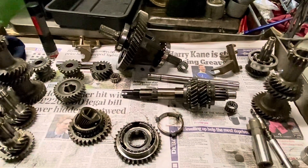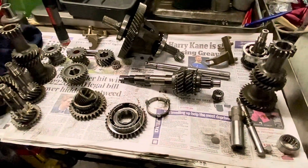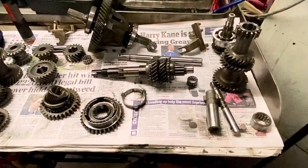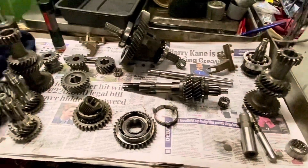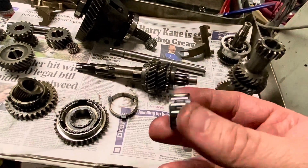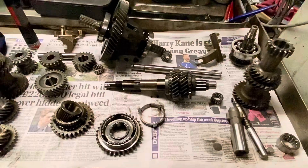There is some damage which I'll put into this picture now. What that basically shows us is that bearing starting to fail — the one between the first and third motion shaft. If you've got any of that in any of your bearings, they've got no place going into a new rebuilt gearbox. So you need to throw them out. If you have damage like that, absolutely replace them.